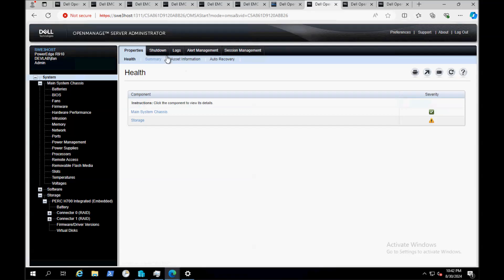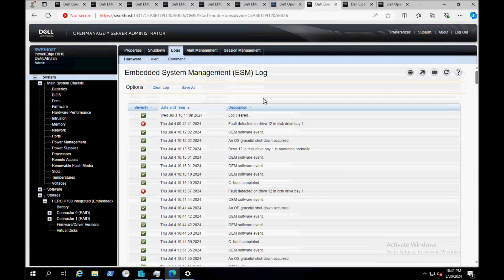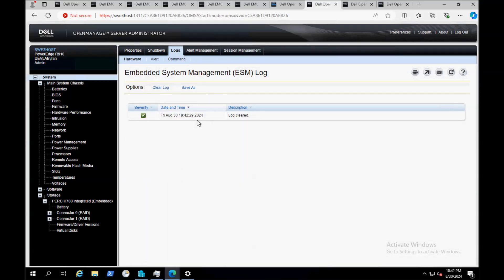Under Logs, you want to clear the logs. The first choice is Hardware. If I scroll all the way down, you'll notice the error messages that say the drives were removed — I removed drives 12, 13, 14, 10, 15, and 11. So I'm going to clear these logs. I'll scroll all the way back up, click Clear Log, click OK to clear the logs, and now the logs are cleared.